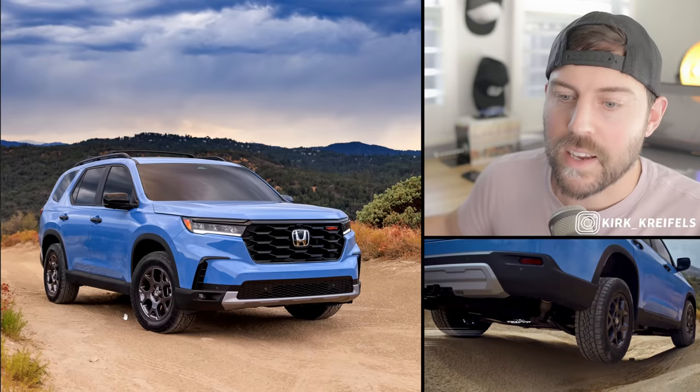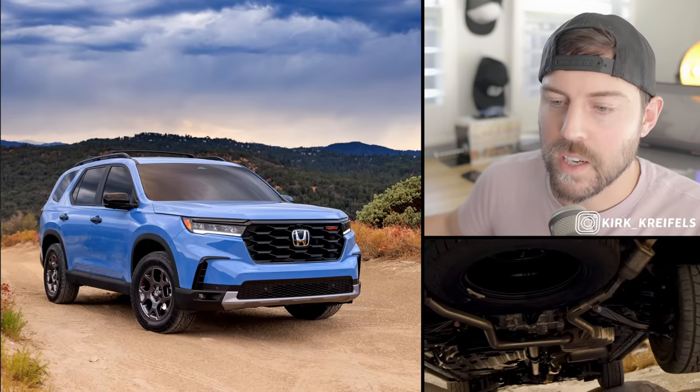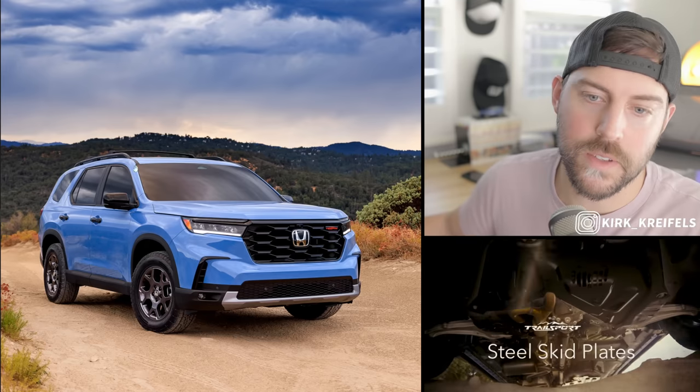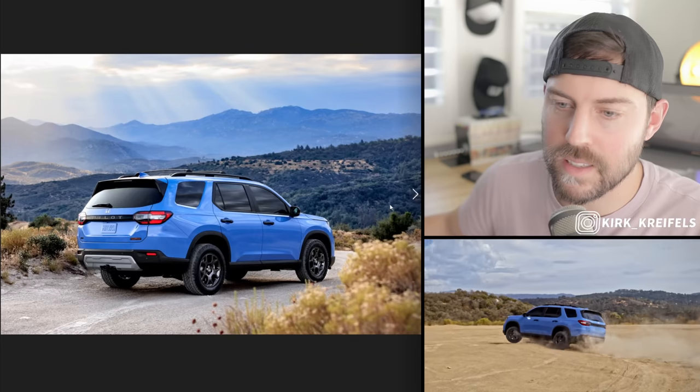This Trailsport has a lot of black cues. We have smaller 18-inch wheels, about a one-inch lift, upgraded suspension, skid plates underneath, roof rails, blacked-out mirrors, and blacked-out window surrounds.